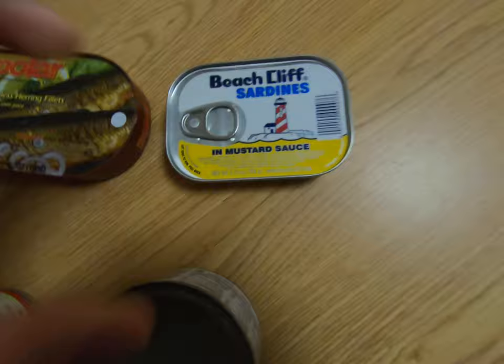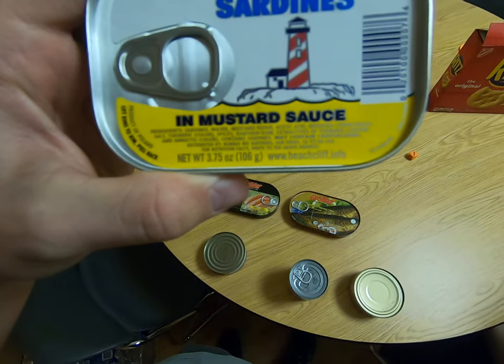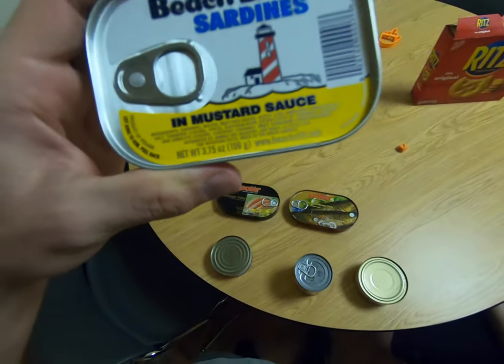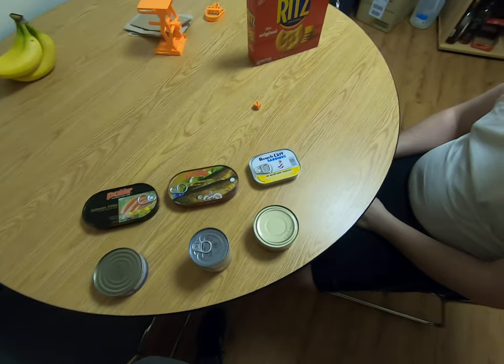Alright, good. That's actually what I wanted to test tonight. Product of Poland. I don't know, I feel like after these things you kind of need instructions on how to eat them. I mean, I know it's like canned, but it'll be fun.